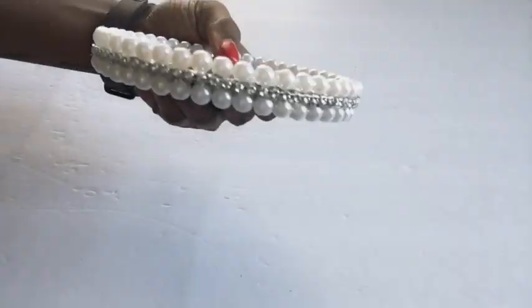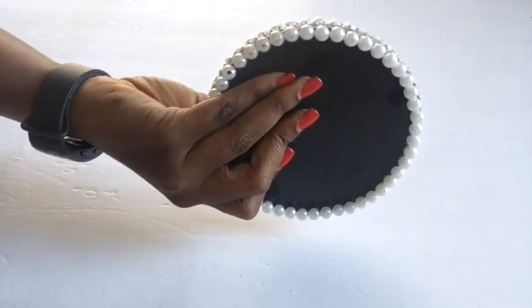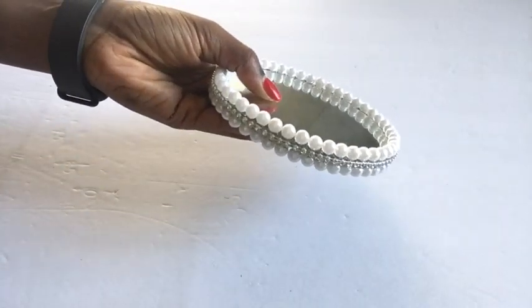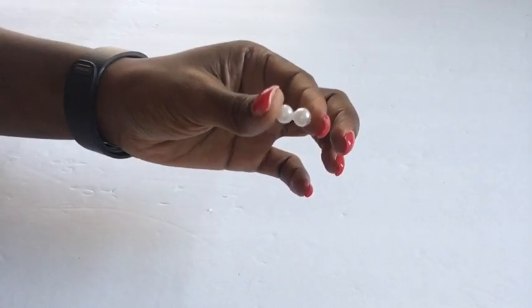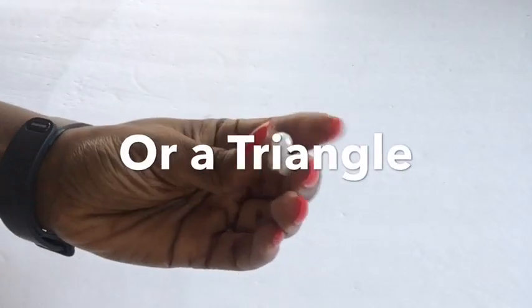I glue the blings with a hot glue gun, then I turn to the back and glue the beads again like I did at the top. Now we're going to take two beads and glue them together, and a singular bead glued at the top forming a pyramid design.